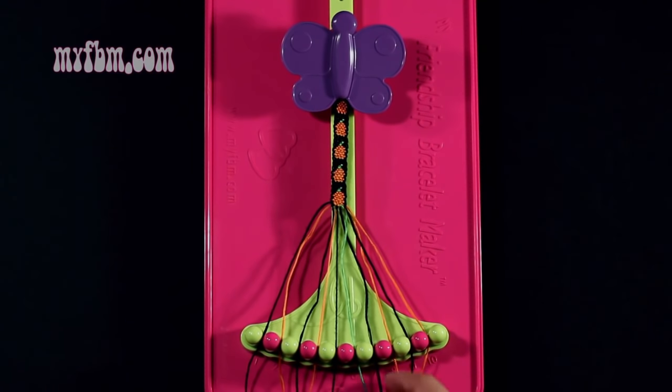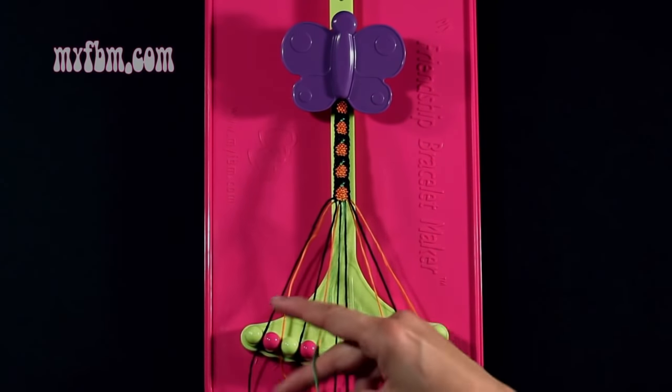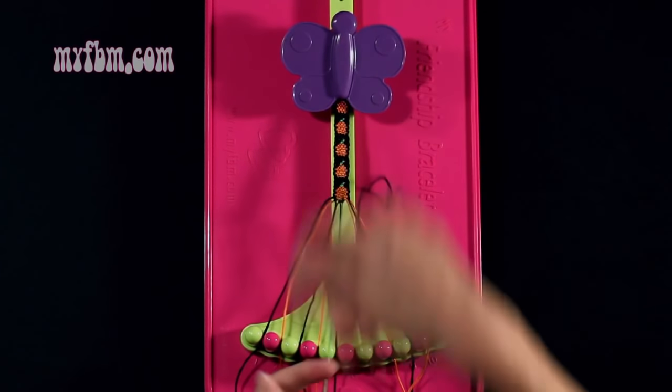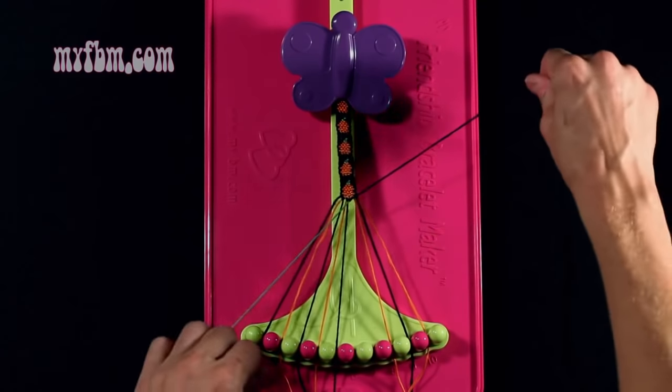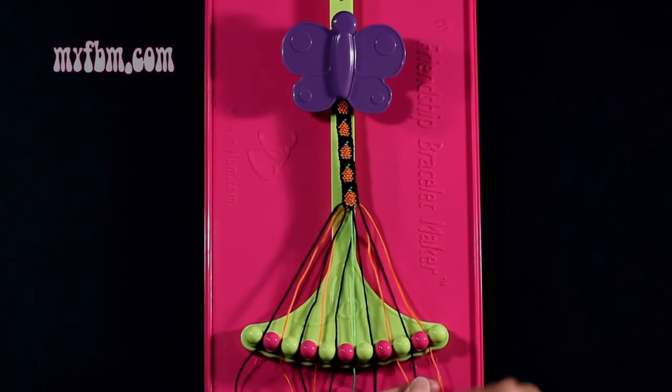Step 48: you're going to take string number 7, which is black, and make a single left, single right hand knot with string 6, which is green. Make your backwards 4, pull through once, your regular 4, pull through once. Green string into slot 6, black string into slot 7.